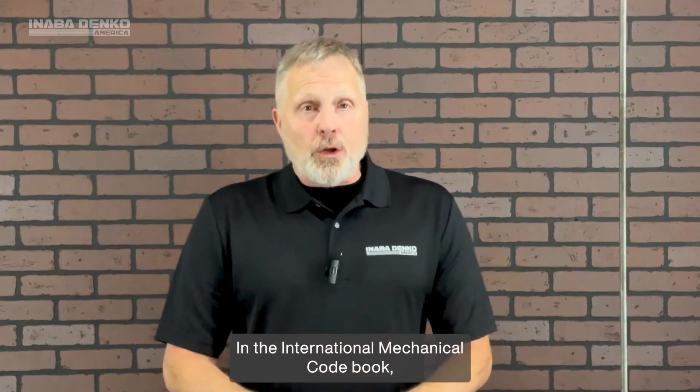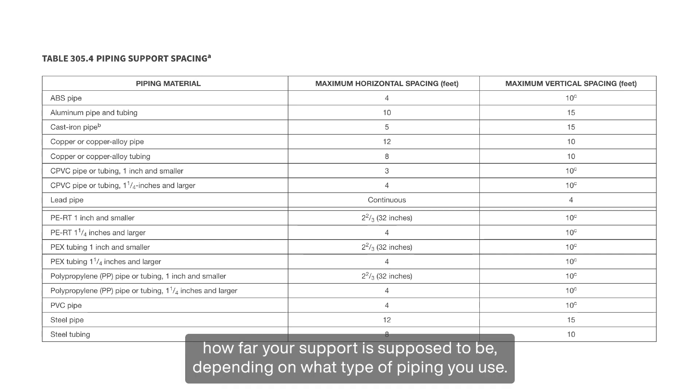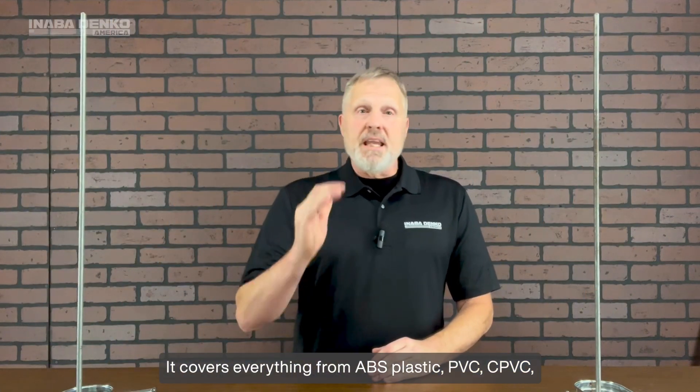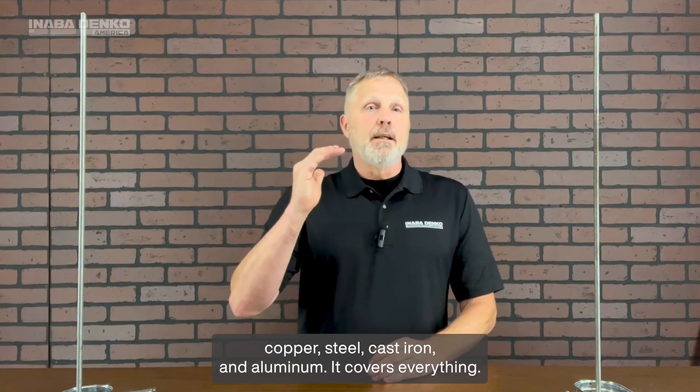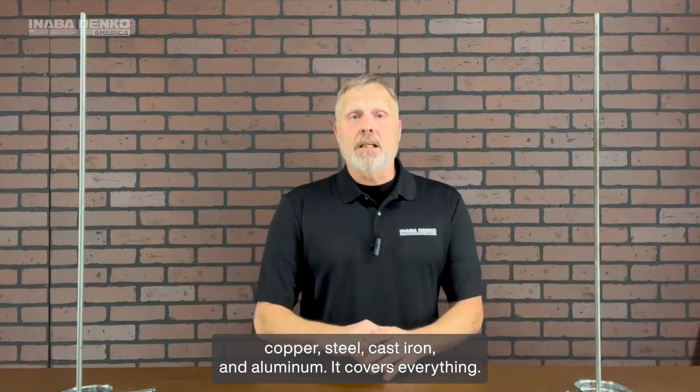In the International Mechanical Code book, there is a table that dictates exactly how far your supports are supposed to be depending on what type of piping you use. It covers everything from ABS plastic, PVC, CPVC, copper, steel, cast iron, and aluminum. It covers everything.